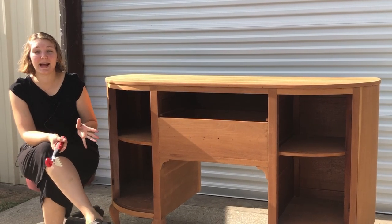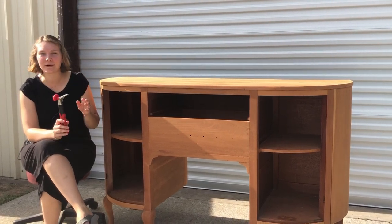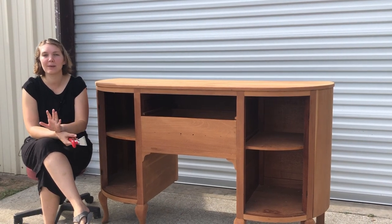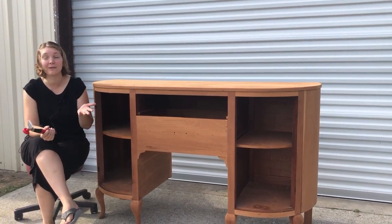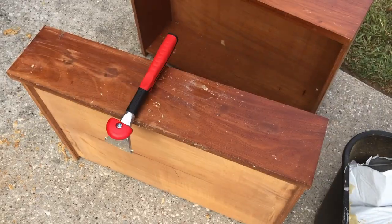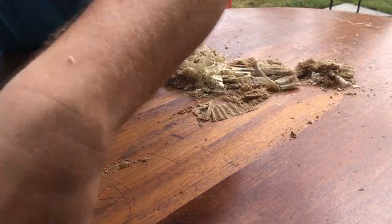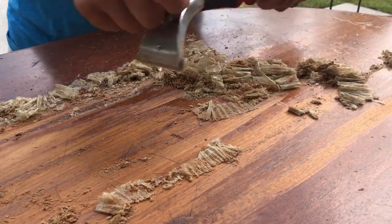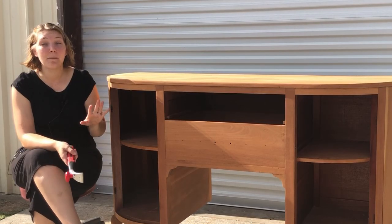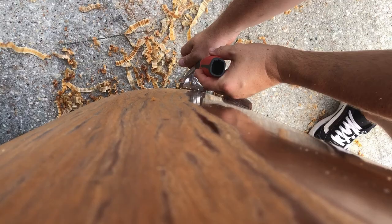Since my husband and I were both complete newbies with this, it did take a little bit of trial and error learning how to hold it properly and what kind of pressure to put on it. But it didn't actually take too long before we felt very confident using it. My husband and I tag-teamed scraping the entire piece because it's so wicked hot out here in Texas — one of us would scrape while the other went inside for cool water and air conditioning, then we'd swap. Altogether, the entire piece took us about two hours to scrape down completely.